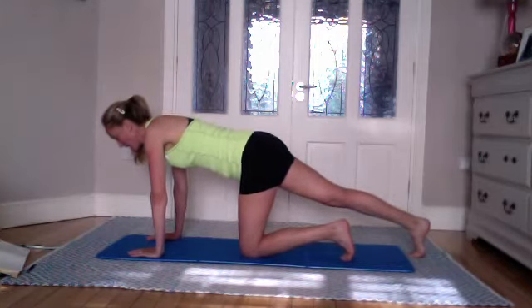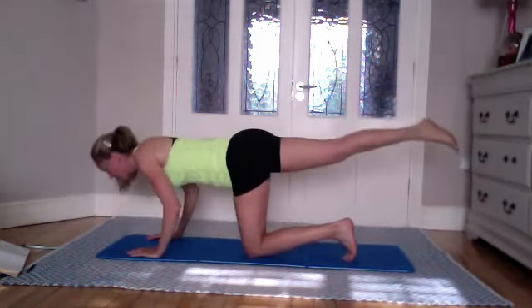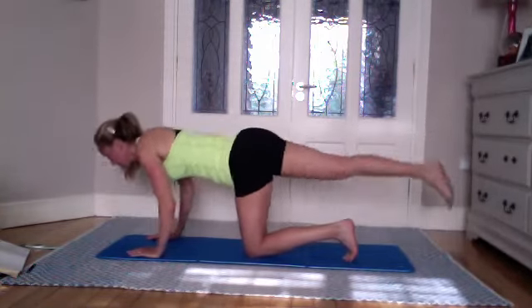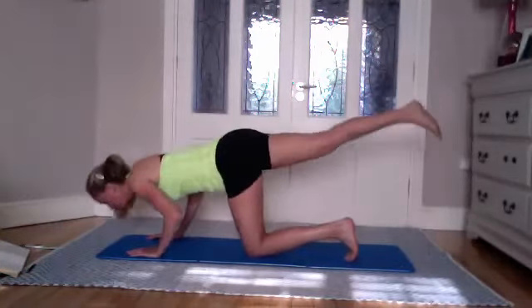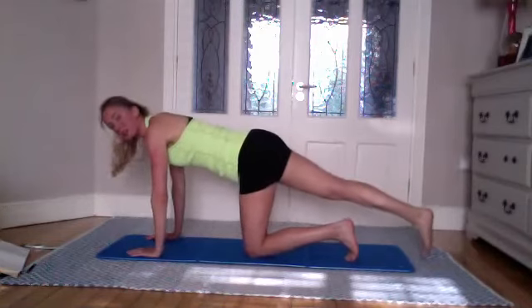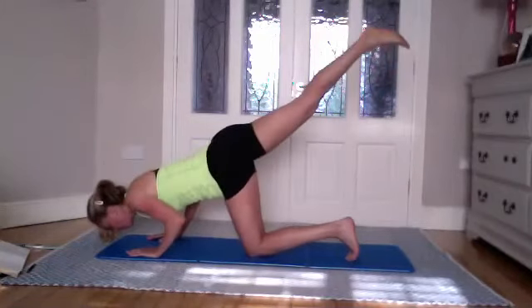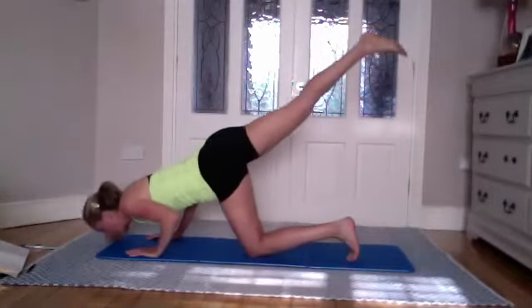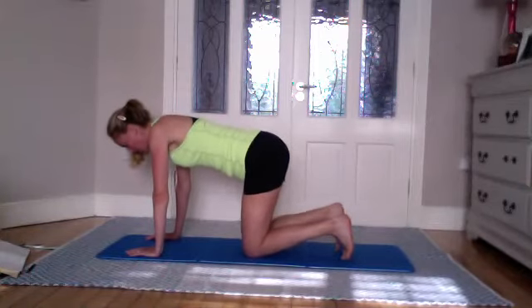Lower and lift, lower and lift — one more, lower and lift, bring it down. From here, staying in this position — inhale to stay, exhale to bring the leg up, come down to a push-up position, and bring it back down. As you come up, your foot comes back down. Inhale, exhale. Inhale, exhale. Foot down — good. Three more.